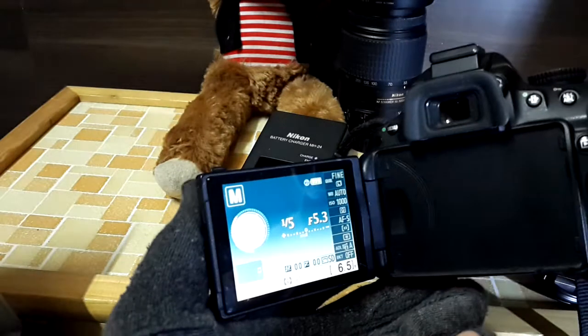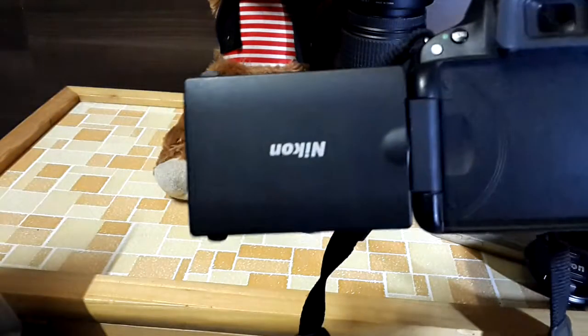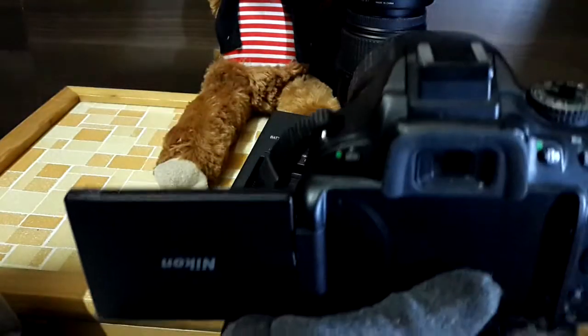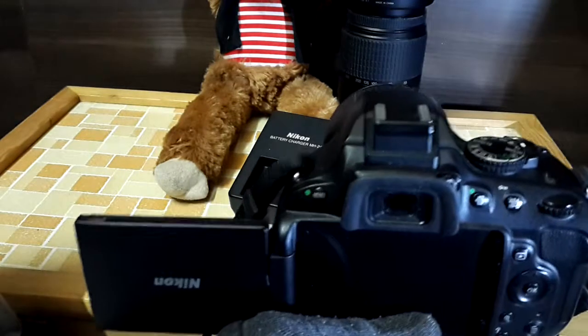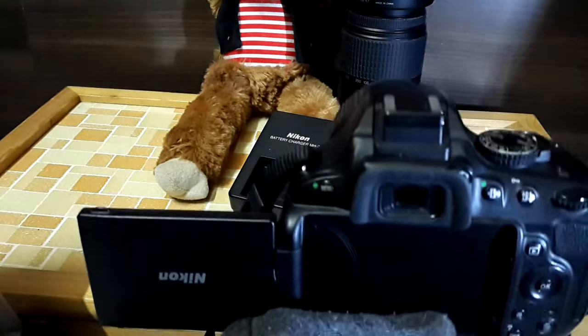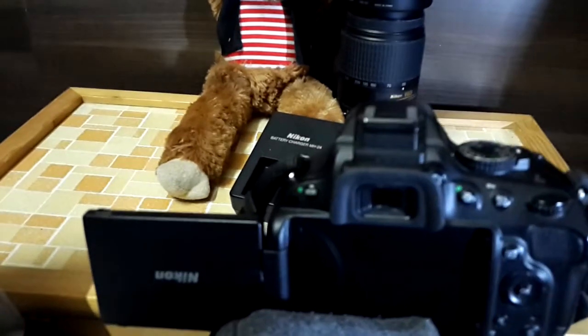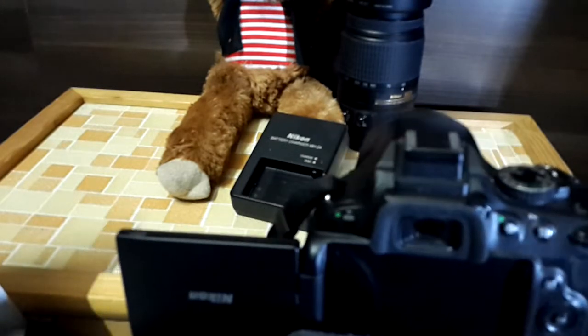One great benefit of this camera is the flip screen. You can flip it out so that if you're a solo videographer or vlogger — for example while traveling — you can see and monitor yourself while recording. This flip screen is very useful in that way.